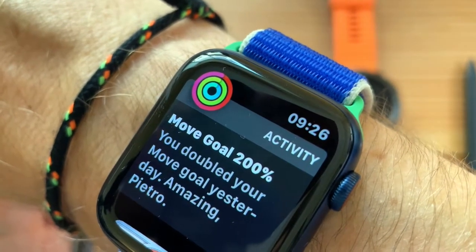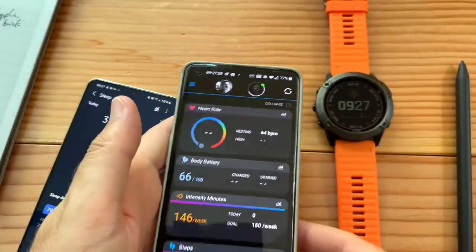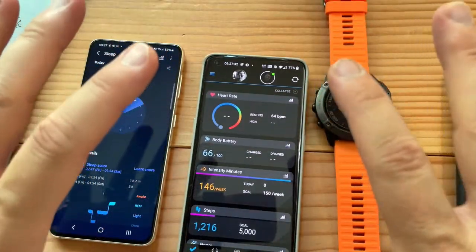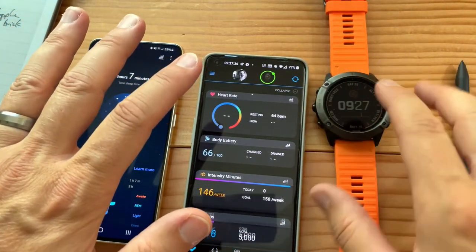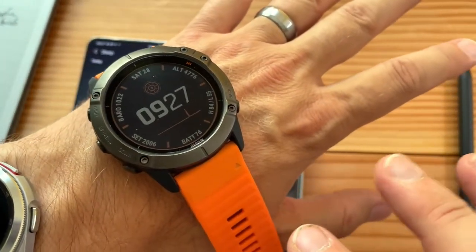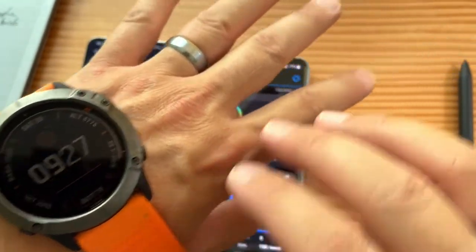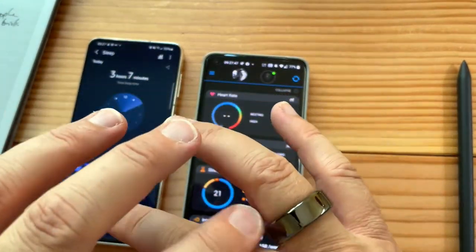Thanks Davide for the birthday present. Still synchronizing. As far as which gadget I like best, I'll be honest — my go-to gadgets for the day when I'm not testing anything are my Garmin Fenix, Apple Watch, and Oura Ring. The Oura Ring is a nice comparison — it just sits there and I like the feedback it gives me.